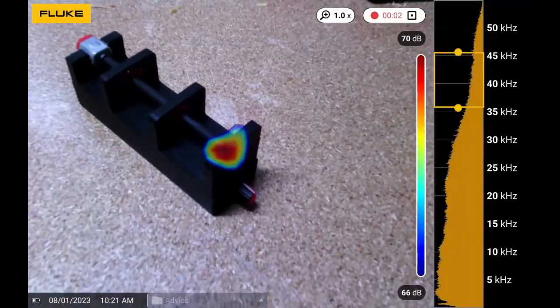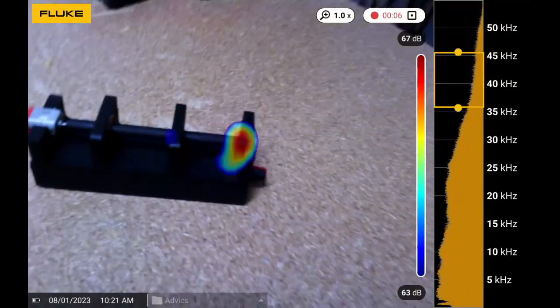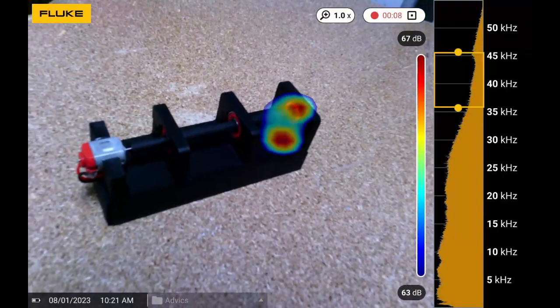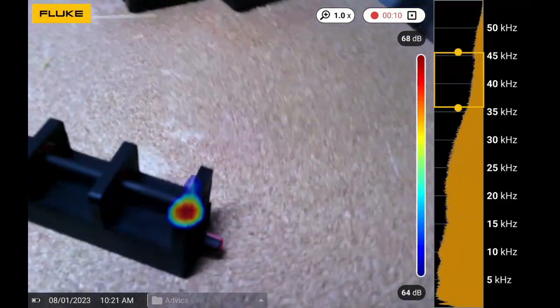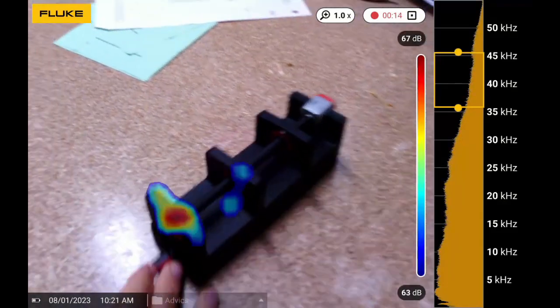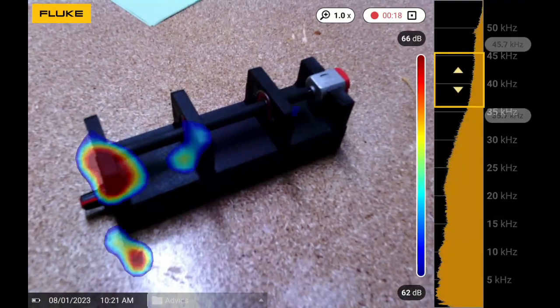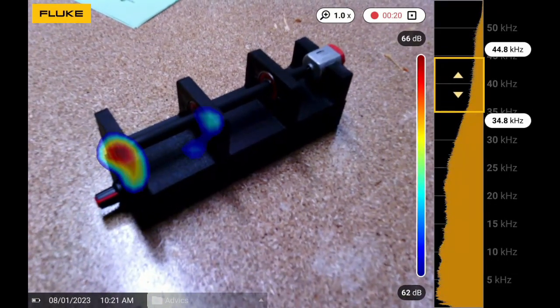I'm going to switch over to this and we're going to do some commentary and then we'll jump back to it. What we have here is a little motor spinning on a nine volt battery and we've got three different bearings in here. I'm just showing you different angles of these. This thing was making a decent amount of noise but I filtered out the noise so you guys could just watch this.